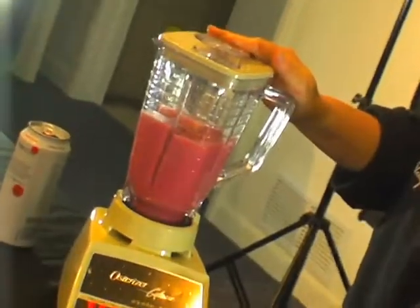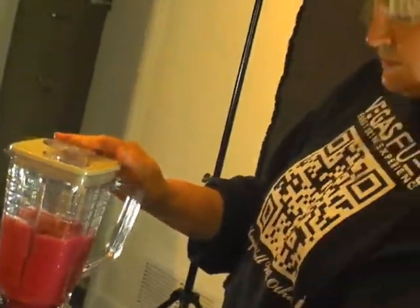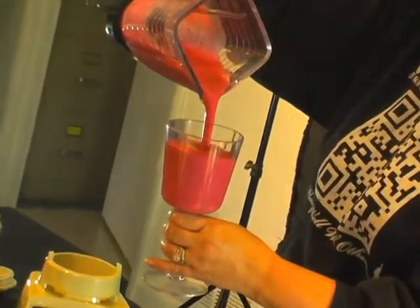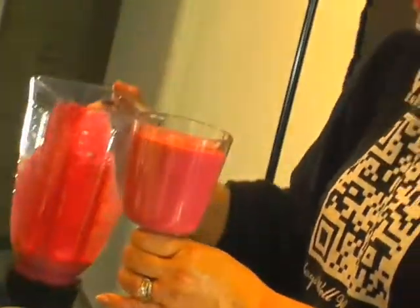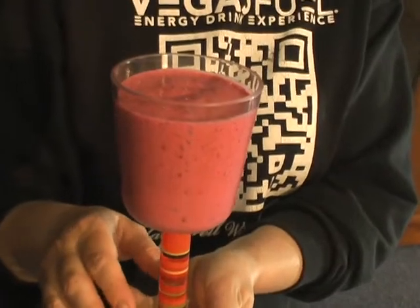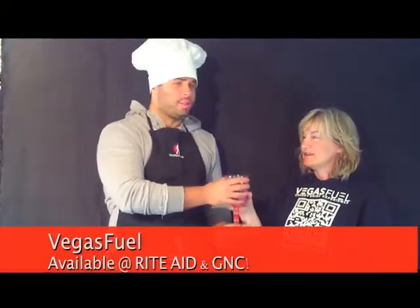Then all you do is turn on the blender. Delicious, healthy Vegas Fuel smoothie. And of course, Jane, since you did all the hard work here with the smoothie, I would like to alleviate some of your stress. Now that you've done that, you just go ahead and relax — I will drink this and taste it, and you can just take the rest of the day off.